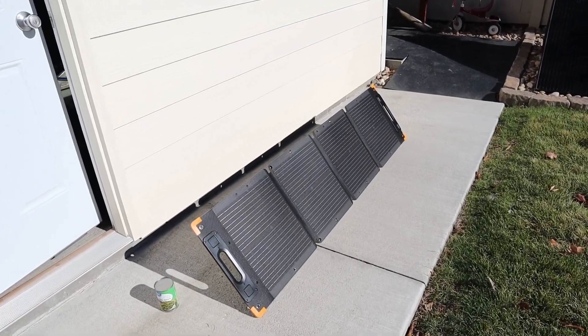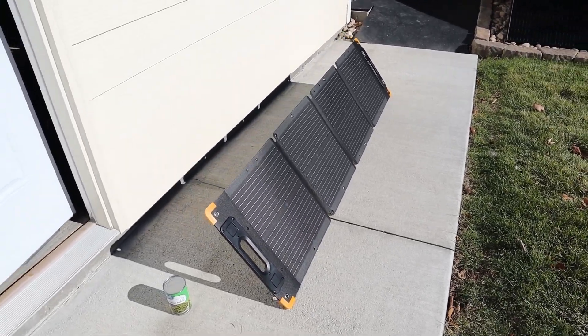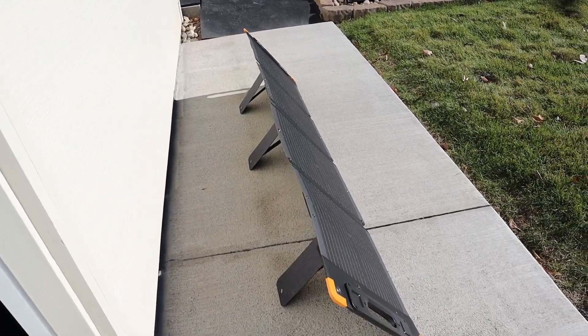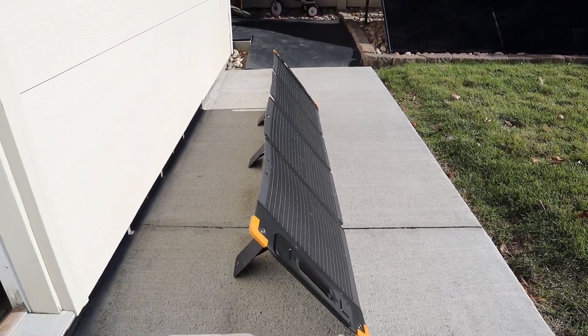It only took a few seconds to set up this solar panel. You can see there are four individual sections, and then if we look at the back you have three kickstands — these kickstands are adjustable, and they do a pretty good job holding the solar panel straight.